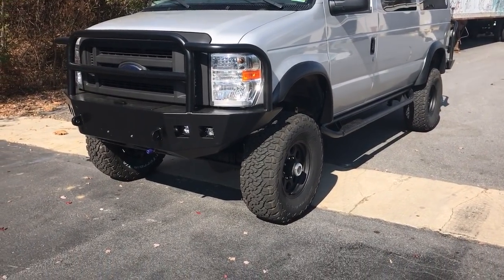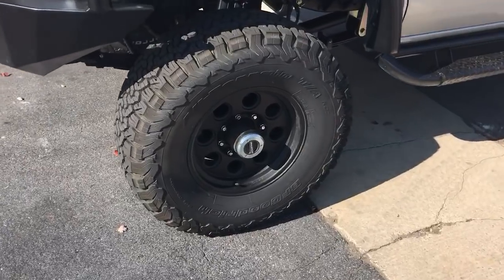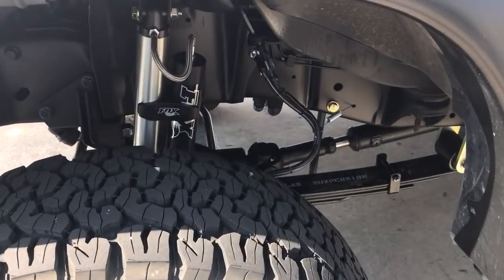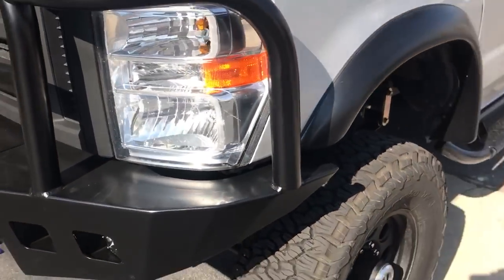Did a 6-inch lift on 35-inch BFG all-terrains. Got some BlackRock wheels, Fox Reservoir shocks, Progressive Springs front and rear.